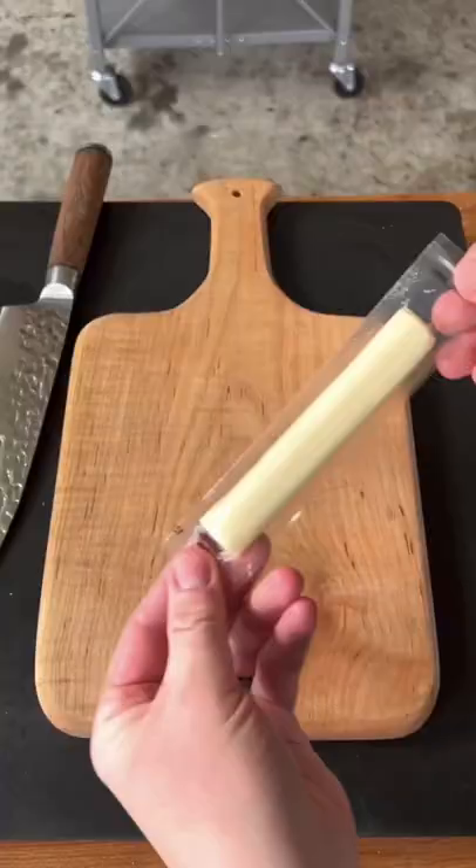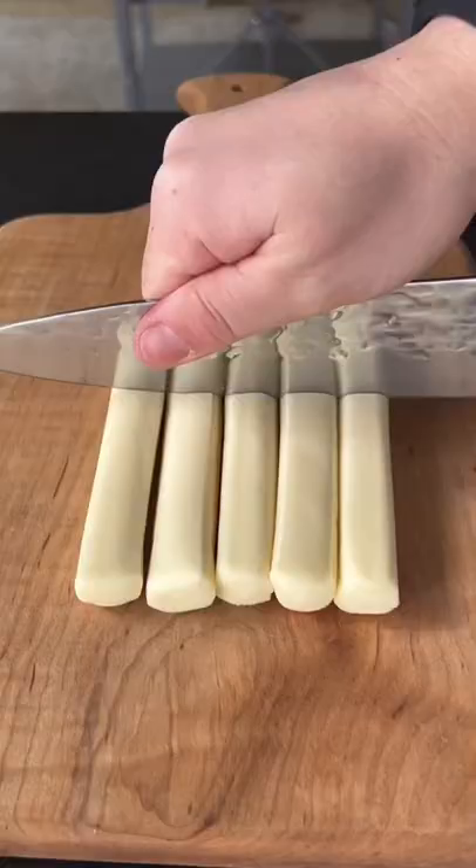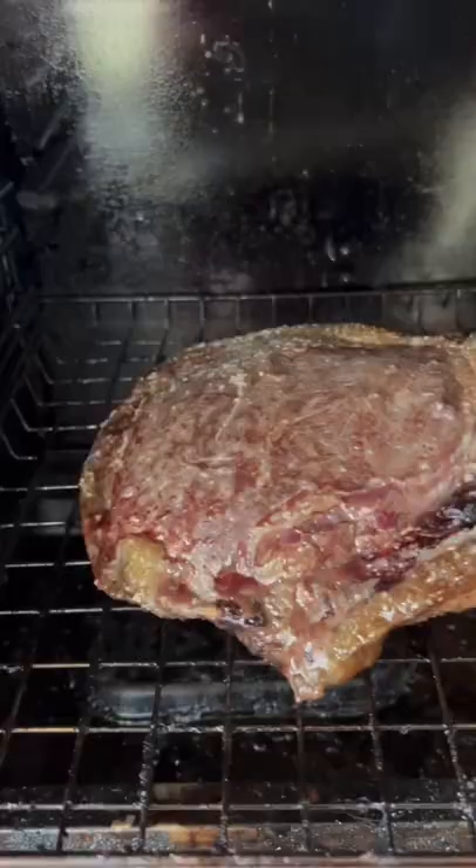Place the ribeye on the smoker at 250 degrees. In the meantime, we're going to cut up our mozzarella cheese sticks into thirds.